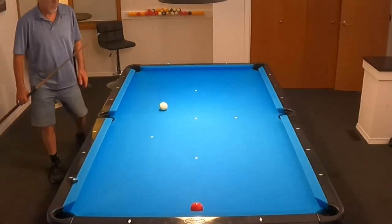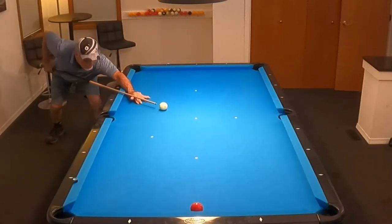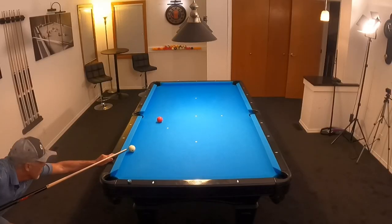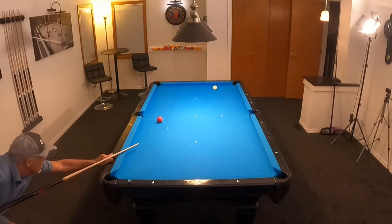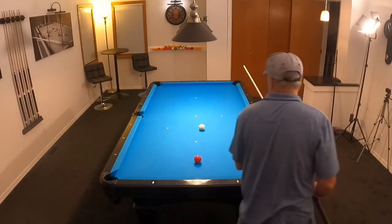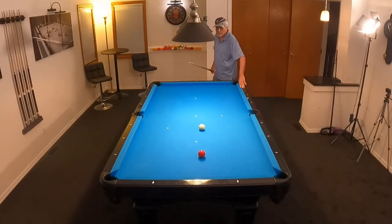That one right there was a one rail kick. I like that when they're tight to the cushion. I'll actually try to make it again here. Now, this time I don't make it, but I hit it — I kind of hit it too solid, really. But I put a little bit of running spin on when I shoot those shots, and generally I hit them pretty good. Really fun stuff.